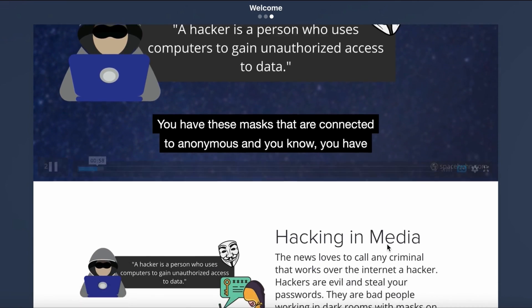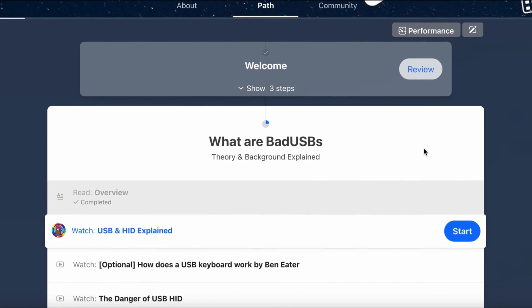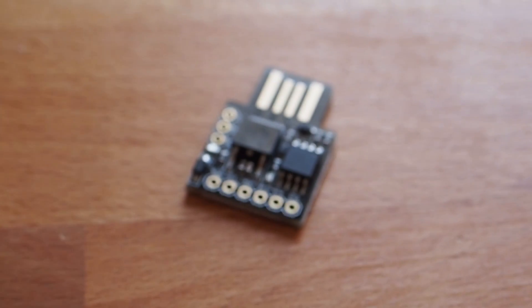I made this online course for anyone that is interested in getting into hacking or learning more about bad USBs and information security in general. This is also interesting for anyone who wants to build their own bad USB, really learn how they work, and test their own computers.